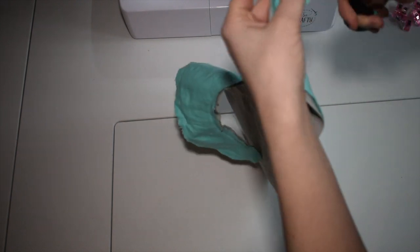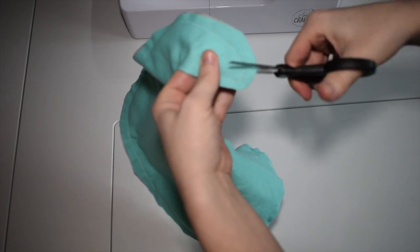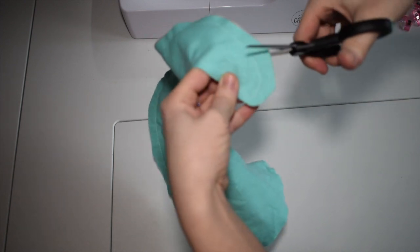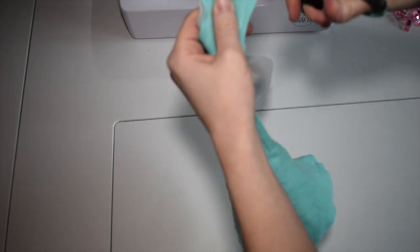Now we have sewn all the way around the bib. We're going to now cut lines around the top. When we pull the fabric through, this will give us more of a rounded shape.